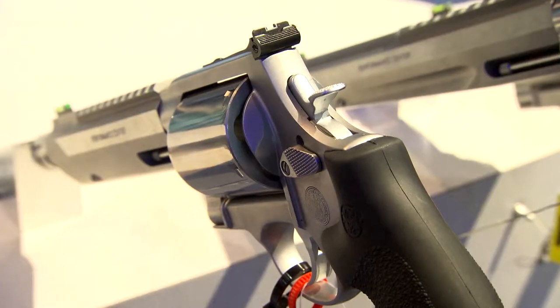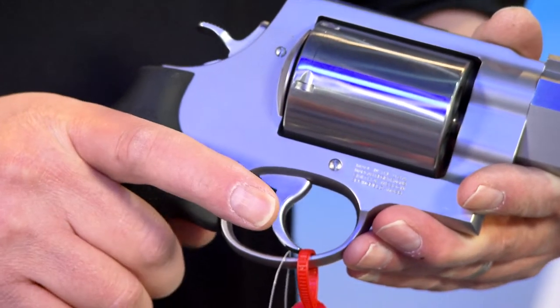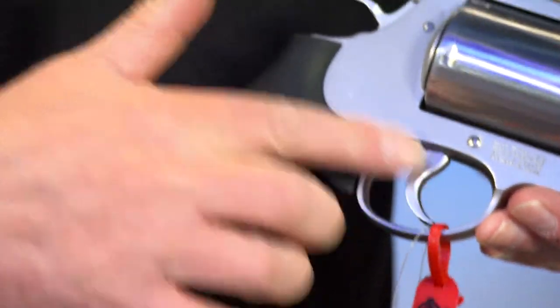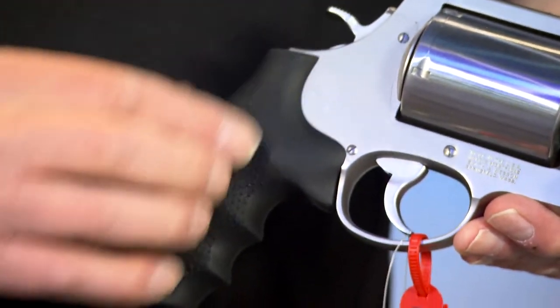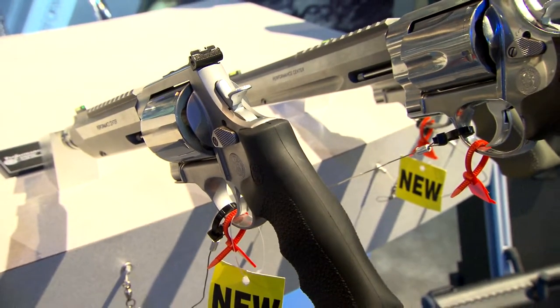Also helping reduce recoil is the muzzle brake, and the fact that it's got an unfluted cylinder which adds a little bit more weight to the gun, a Hogue overmolded grip with a gel pack. It's got a Smith & Wesson Performance Center action where you can expect about a 3.5 pound single action trigger pull and around a 10 pound double action trigger pull.